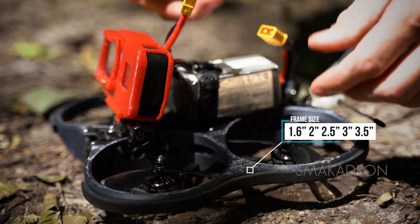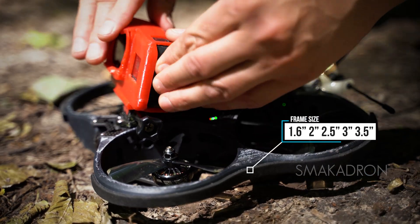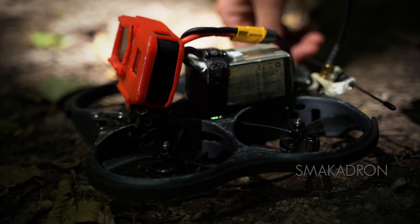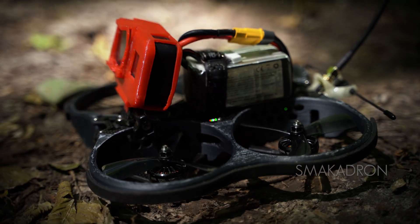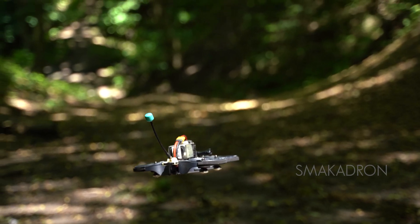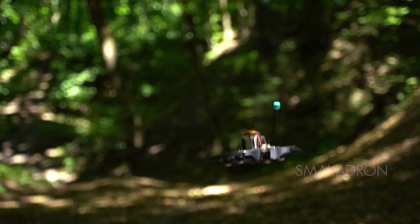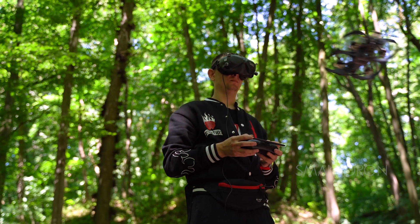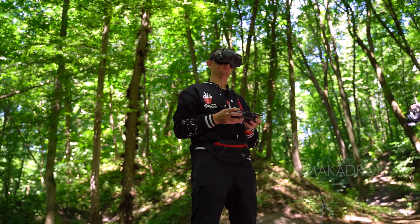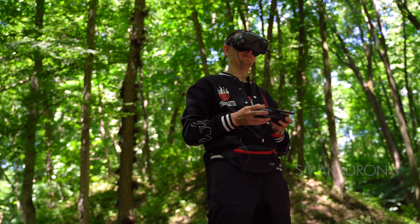The diameter of the SinewHook frame ranges from 1.6 to 3.5 inches, produced in five sizes. The smaller the frame size, the more compact and lighter the drone is, but it will perform worse in windy conditions. The larger the frame size, the heavier the drone is, but it is more powerful, better able to handle wind, provides greater stability outdoors, and can carry a heavier payload. It is quite safe due to the presence of protective ducts, which also protect the drone's propellers and motors from damage, saving you money.